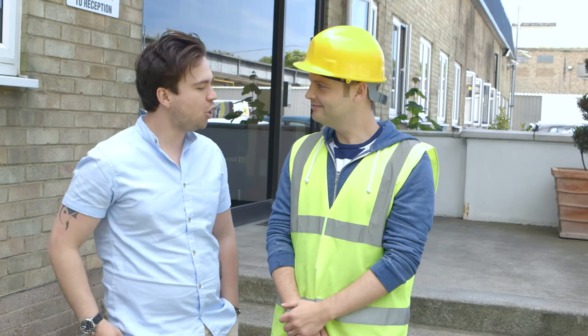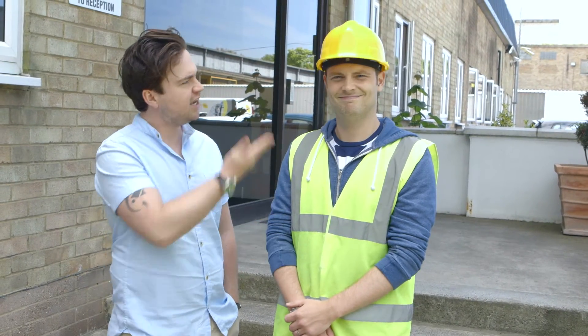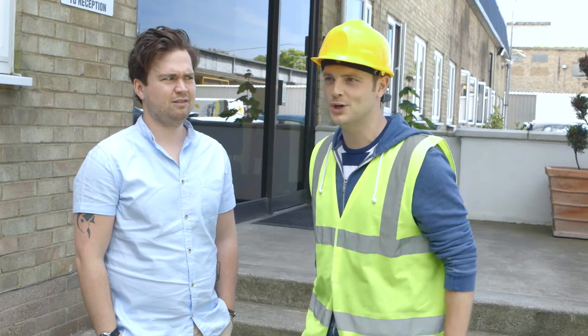And do you know what, Mark? I am hugely impressed with your professionalism this morning. I mean, you've turned up here ready and raring to go with all your safety gear on. It's brilliant. What are you talking about? Your safety gear, your high-vis jacket and your hard hat. I think you're fine. This is the look I'm rocking out now. I got it from Topman yesterday.